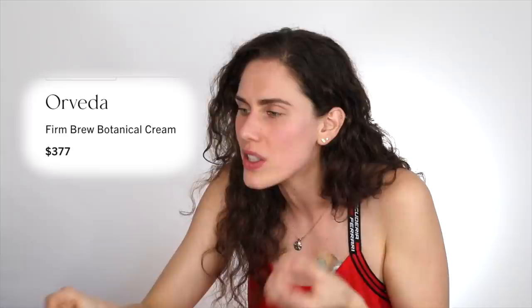I'm actually not familiar with this brand — I don't know if they're cruelty-free. Let's look at the ingredients. It is a Firm Brew Botanical Cream. And then I saw that it is $377. $377. What? It is vegan, which is good. But is it worth this kind of money? Absolutely not.